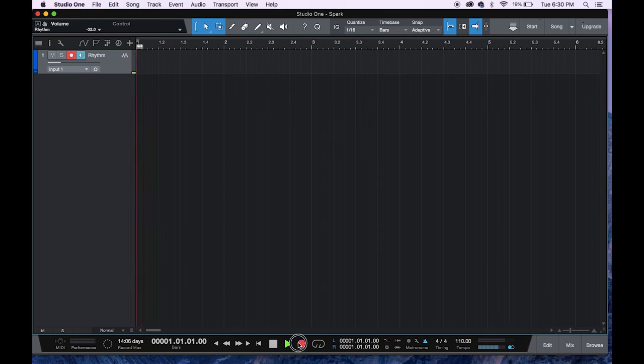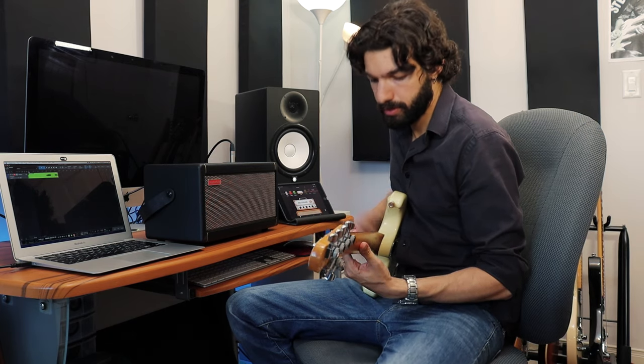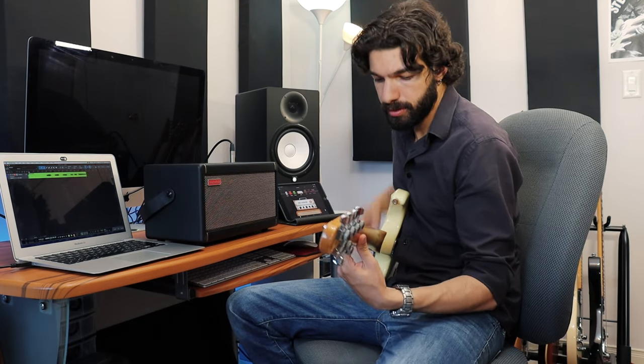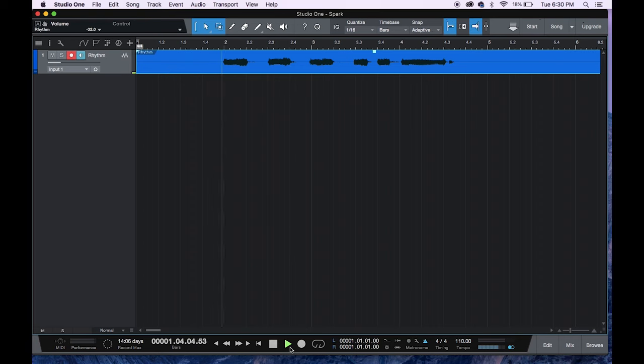All that's left to do now is hit record and start jamming. All right, let's see how that turned out. That sounded pretty good. I'm going to try adding a second track as well so I can solo on top of that.